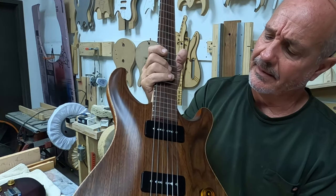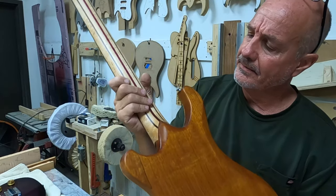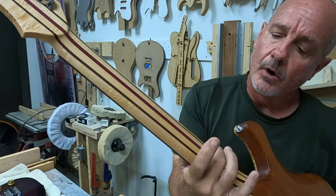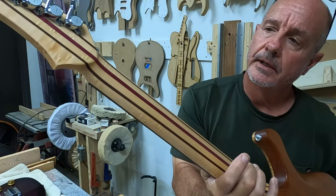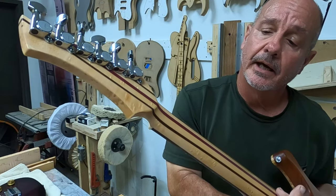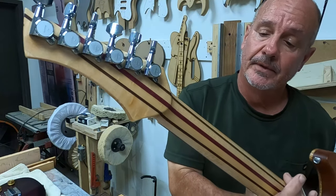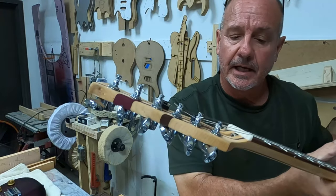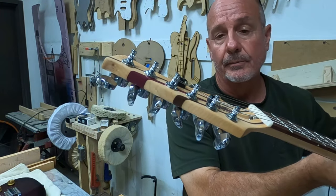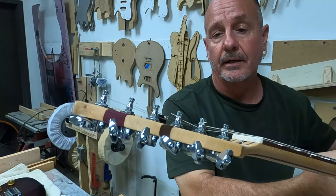P90s sound great. I'm going to do a similar neck to this, although this neck is bird's eye maple, walnut, and purple heart. And the one I'm doing is going to be mahogany, wenge, and flame maple. This one's got one of the scooped-out necks, like a Fender-style neck, and what I'm going to do is going to be a tilt-back neck.